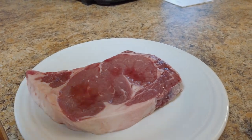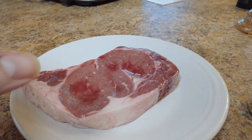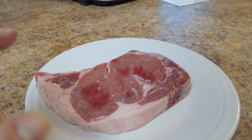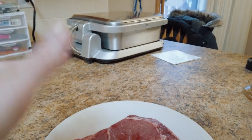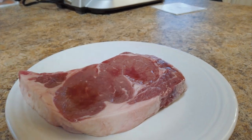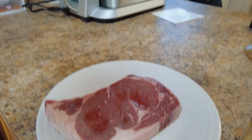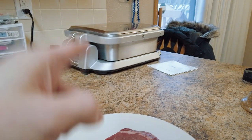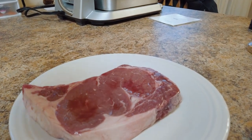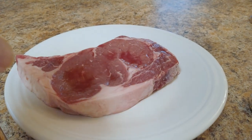I'm going to let the spice rub sit on the steak for about 30 minutes to absorb some moisture and tenderize the meat, then put it on the Cinder. It should take anywhere from an hour to an hour and a half to bring the internal temperature up to the desired doneness level. From there, we'll take the steak off, turn it to sear mode at 450 degrees Fahrenheit, and sear the steak for 45 seconds — possibly a little longer.